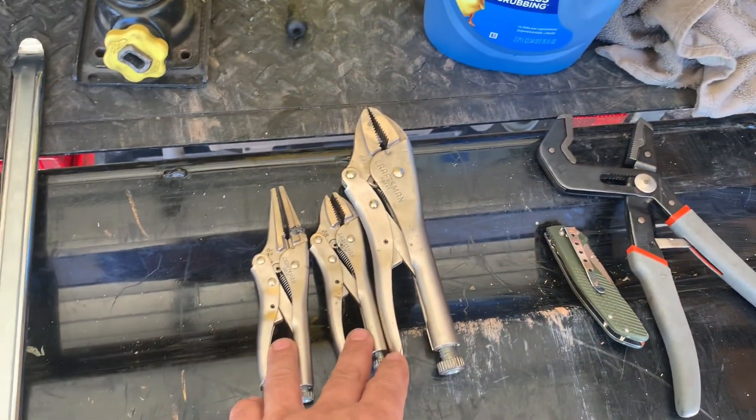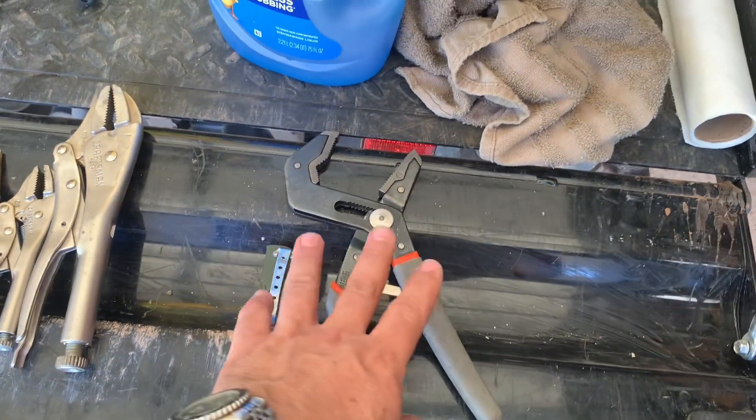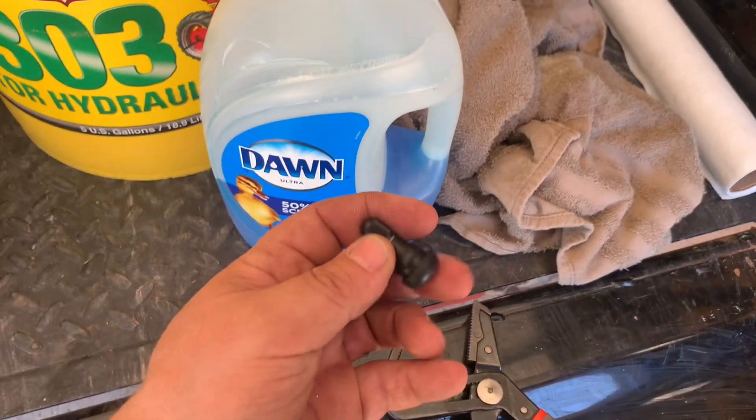You're going to need some vice grips — it's going to be helpful to mount the new tire back on the rim. And you're going to need a knife and some pliers so you can cut off the old valve and tear it out.